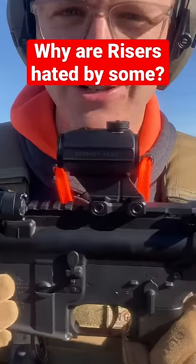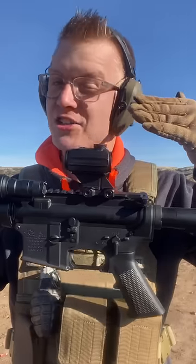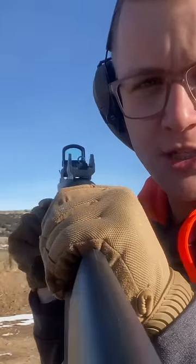Here's why people hate this little piece of metal so much. This mount right here is what's known as a riser, and it raises your red dot off of the gun just a little bit higher. On top, we have the Primary Arms Advanced Rotary Micro Red Dot. You can see this Primary Arms RS-10 is mounted much closer to the gun.